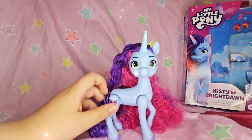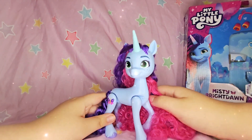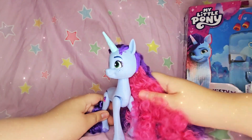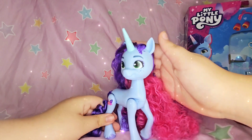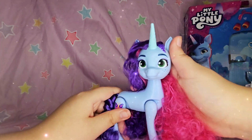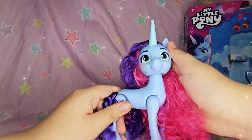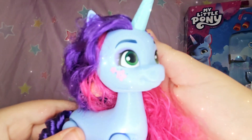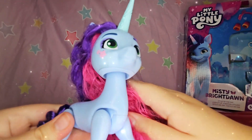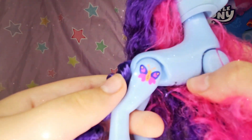Okay, so I finally got her out of the box — it was a workout but I got her out! Her hair is so curly and really soft, I love it. The braids up at the top are made out of plastic and her horn is really pretty. On the side you can see the flower she has on her face, and I'm assuming those color change like what it said on the box.